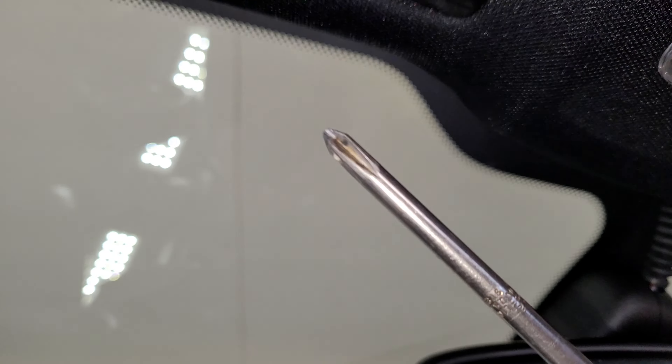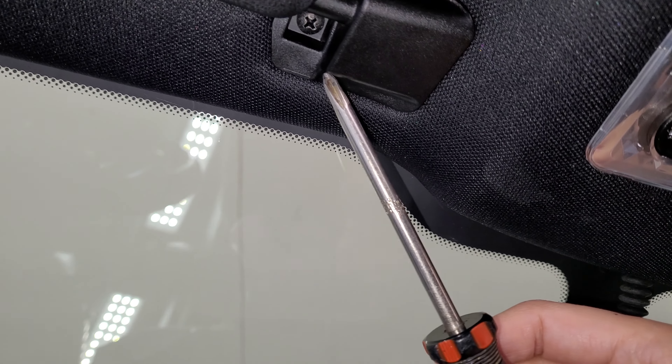After, take your screwdriver and unscrew your sun visors here and here. Do the same for both sides.